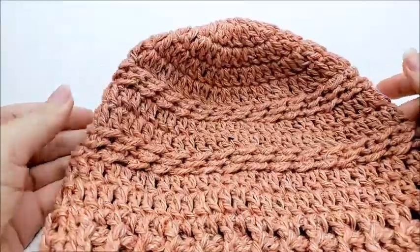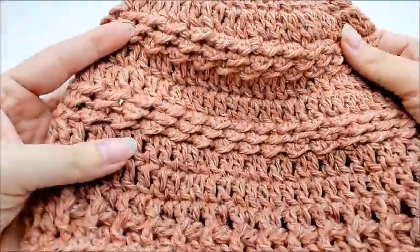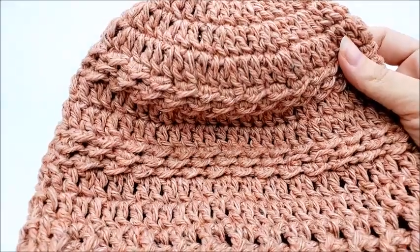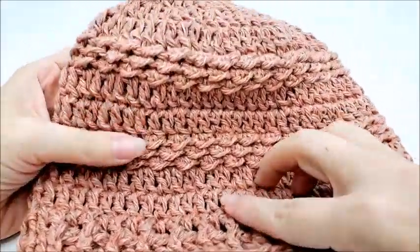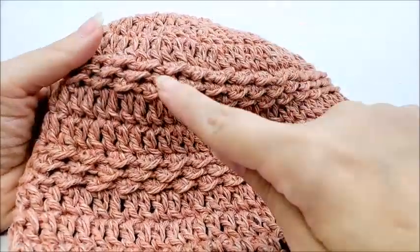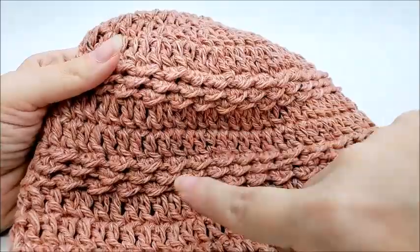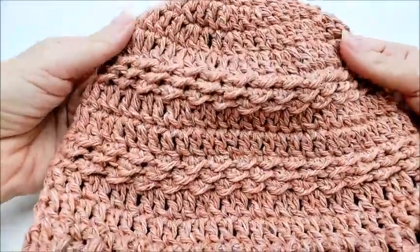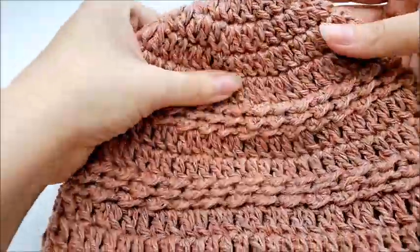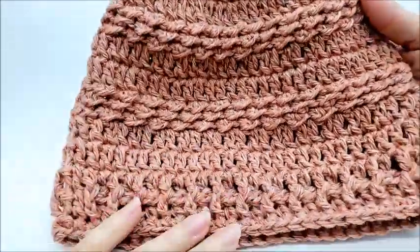Hi everybody, this is Crystal. Today I'm going to show you how to make this hat. I think it turned out really nice — I made it for myself. This is probably an intermediate pattern because it has post stitches in it and you have to turn your work and work on the wrong side to get the effect of these ridges. Even if you're a beginner, hopefully I can teach well enough that you can get it.